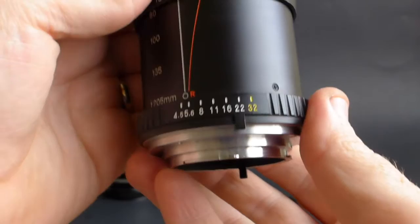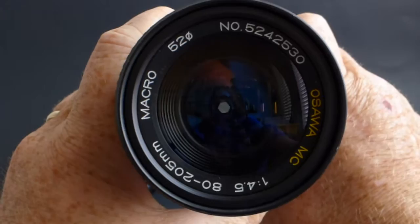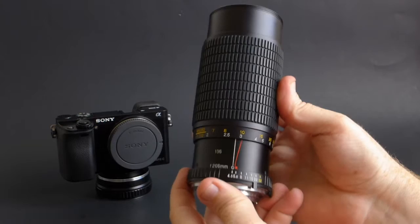The aperture on this one goes from f4.5 to f32 — why don't you have a listen to the aperture ring? This lens has six aperture blades, so it results in that hex-shaped bokeh in a lot of cases. So if that's a look that you're going for, just know that this lens has it.